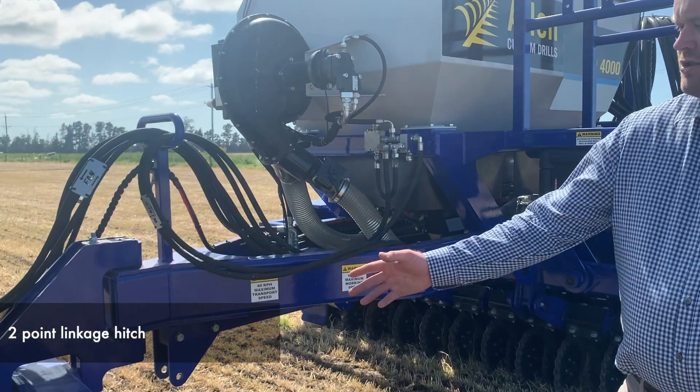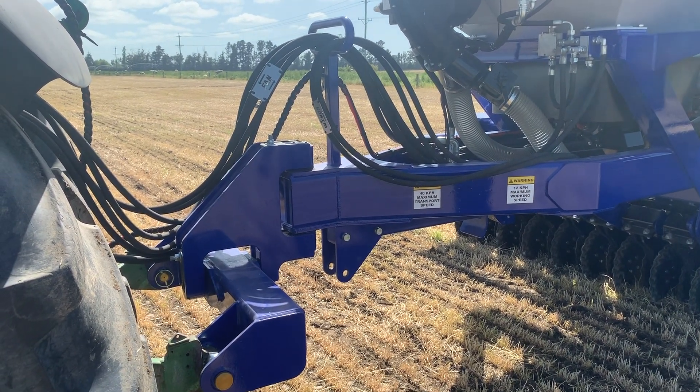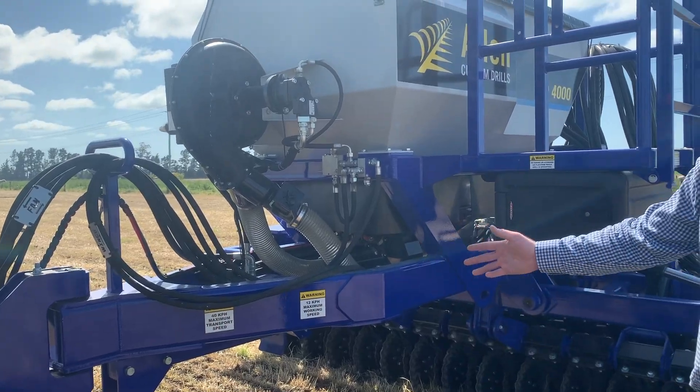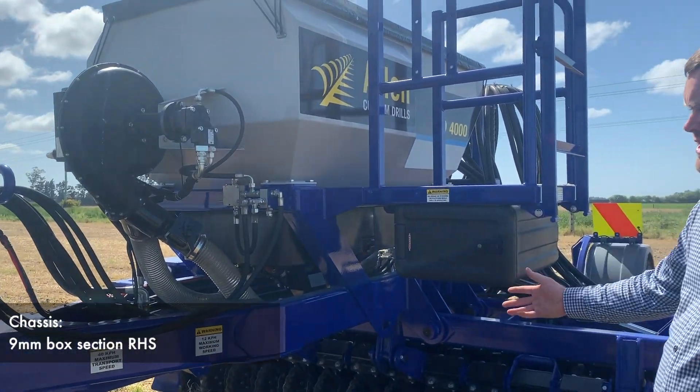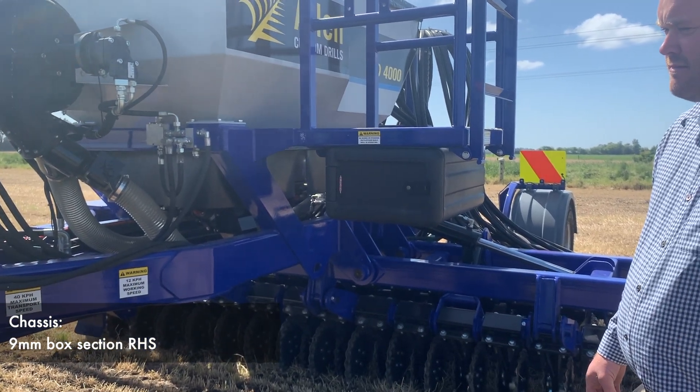We've got a 2-point linkage hitch to the tractor, very simple to connect and disconnect. As you can see, a nice strong full chassis of 9mm box section RHS.